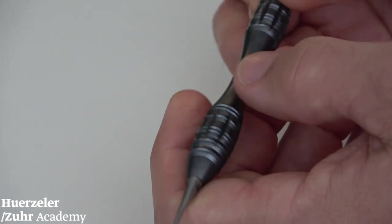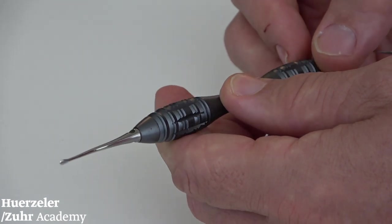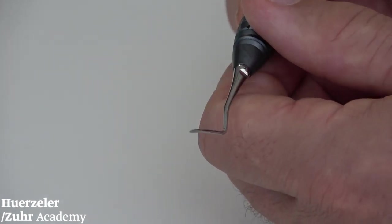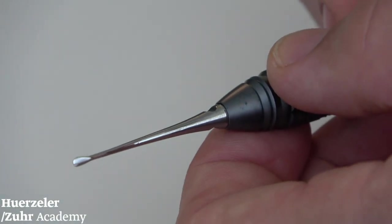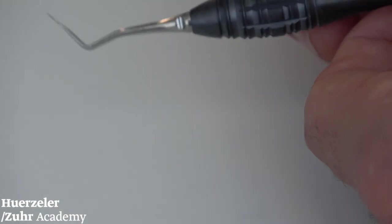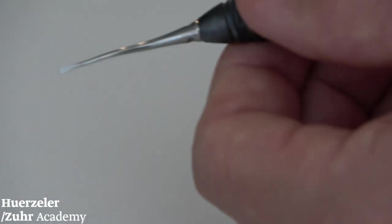Our last instrument in the perio kit is our tunneling instrument, of which many copies are now available on the market. We have an angulated one and a straight one. Previously this instrument was available in two different sizes, but that has changed — we now only have one tunneling instrument with a small end on both sides: the angulated one and the straight one.